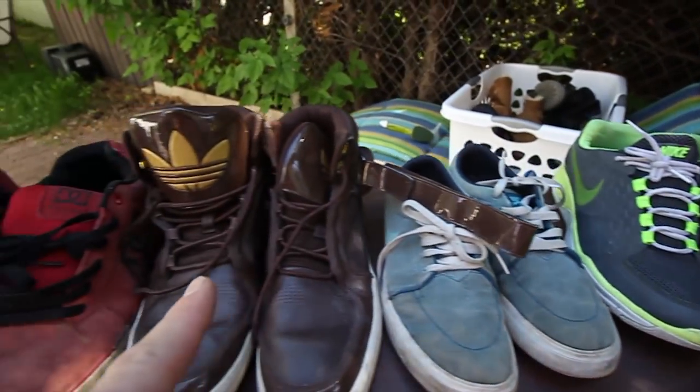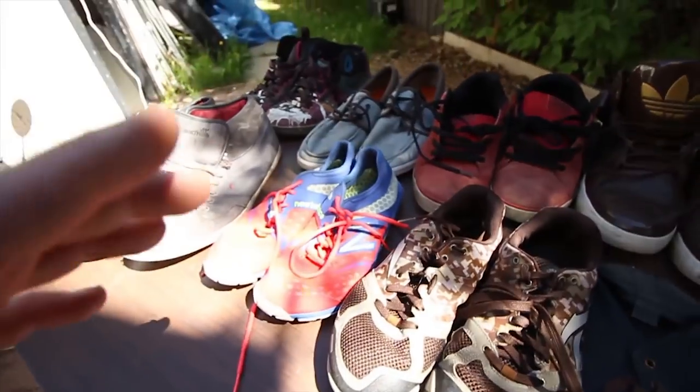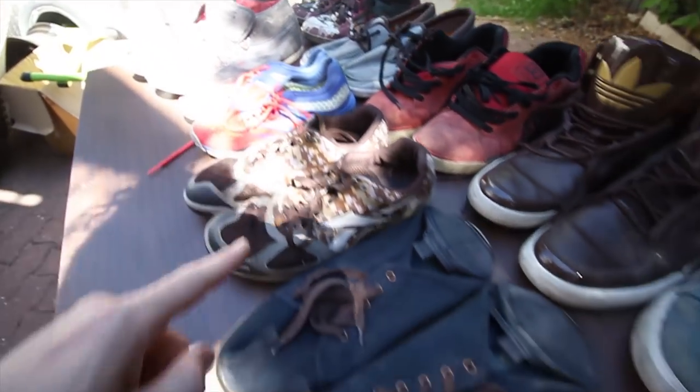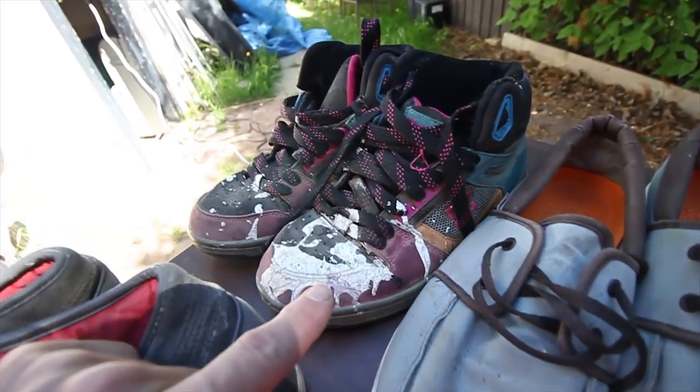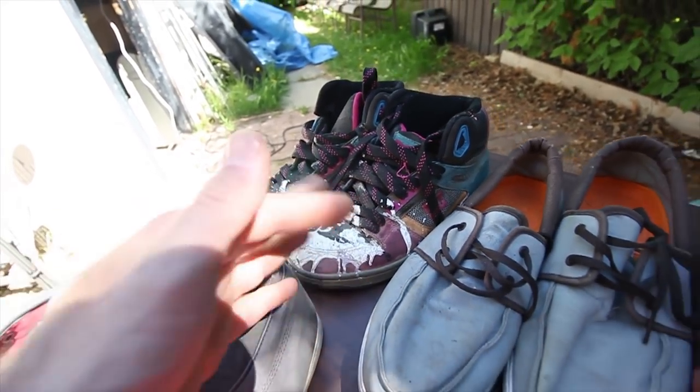We got a whole bunch of Nikes, we got these Adidas, we got a bunch of DCs and a whole bunch of other whatever shoes. I'm actually really excited just to try fixing these ones up, but that is paint — might be permanent — but we're going to find out.